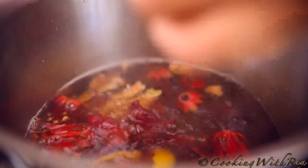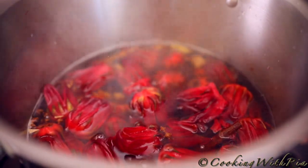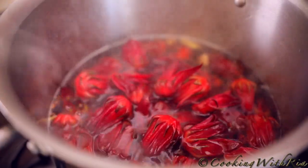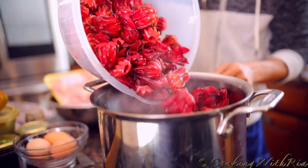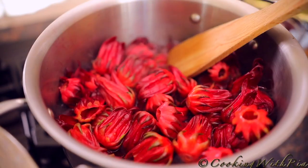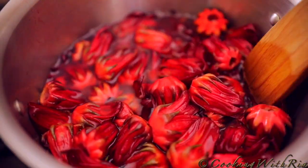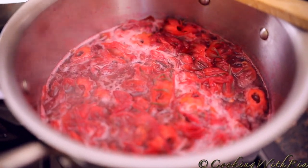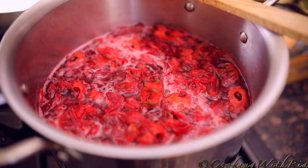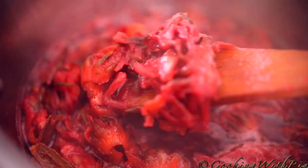We'll place the sorrel in the pot and I'll only boil it for a couple of minutes — not too much — because I do want to retain the medicinal properties of the sorrel. Remember, I did not boil the dried leaves; I just immersed them in hot water and left it overnight. I brought it to a boil, turned off the burner, and I'll allow it to sit overnight up to 12 hours, then we'll strain and sweeten it. I do not want to boil too long because I'm not making a jam and the petals will disintegrate.